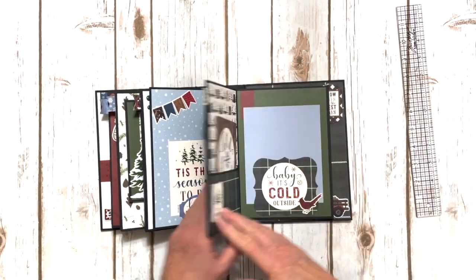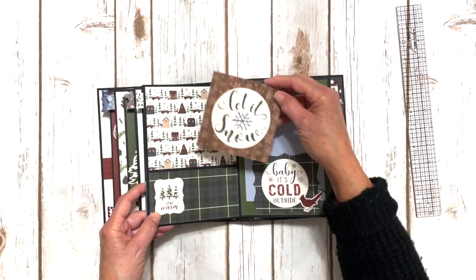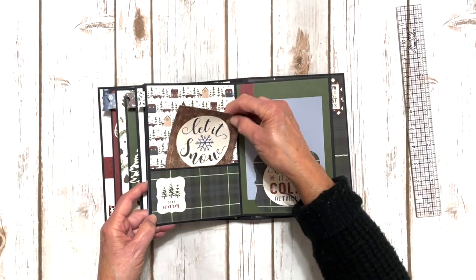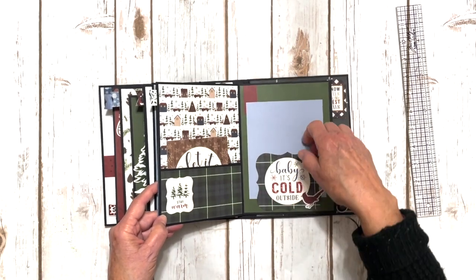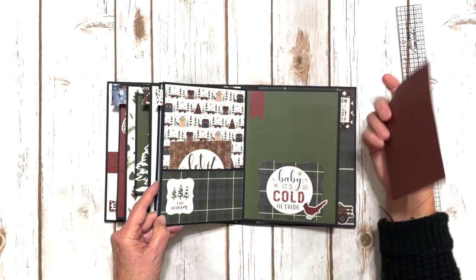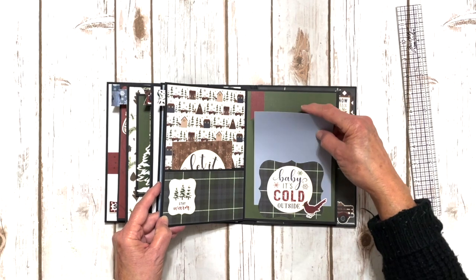Over here, another piece of ephemera, another four by four journal card, another four by four ephemera piece. We've got the little cute cardinal sticker, and I made a little photo mat to tuck in there. And then made it just a little banner — just flagged the ends of a strip of paper.